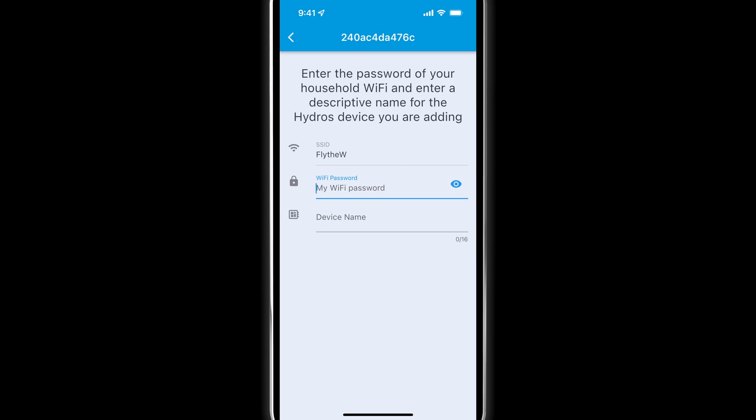Type in your password. Remember, the password is case sensitive. If you enter the incorrect password, you will have to restart the process.